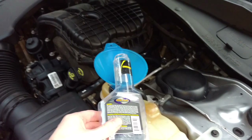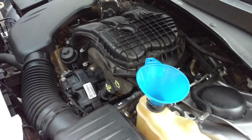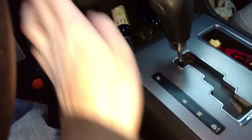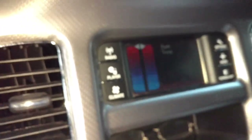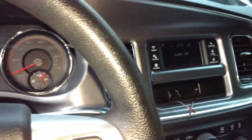We put the entire bottle in and topped it off with water. Put the radiator cap — actually the overflow tank cap — back on, and now I'm going to run the car for about 10 to 15 minutes with the heat all the way up high and the fan on the lowest setting.